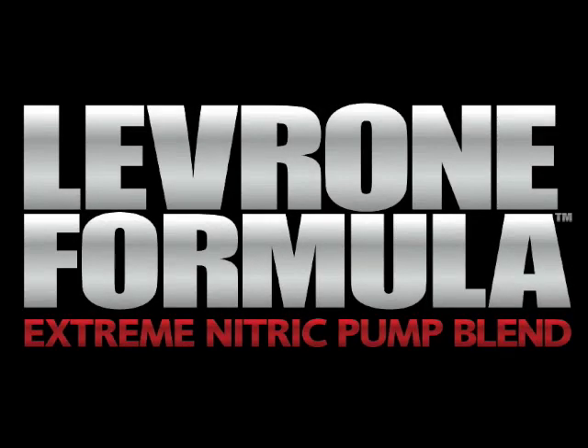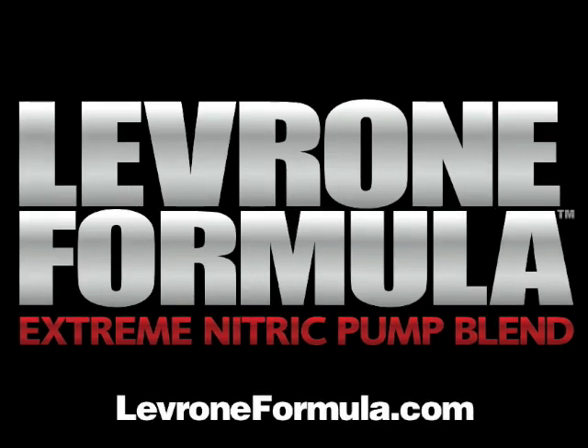This video is brought to you by Lavroni Formula Extreme Nitric Pump Blend — the cleanest and most powerful pre-workout mix available today. Order it now at LavroniFormula.com.